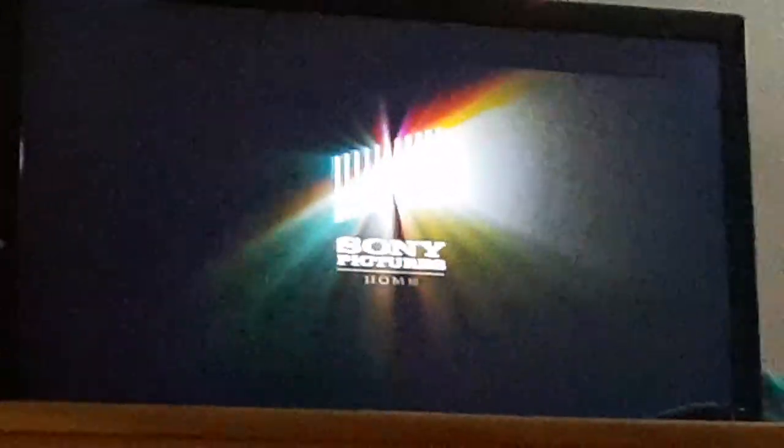Last DVD, we're going to be testing out The Pursuit of Happyness. It's rated PG-13 and it does have the Sony Pictures Home Entertainment logo on it. I'm going to show you the Sony Pictures Home Entertainment logo recorded on the Samsung DVD player. Sorry if the camera's shaking. That was the Sony Pictures Home Entertainment logo recorded on my Samsung DVD player.